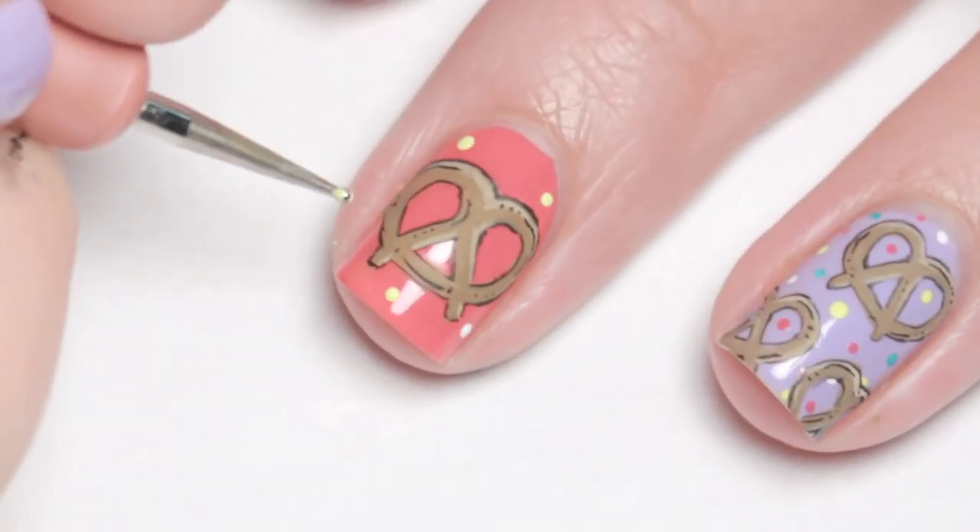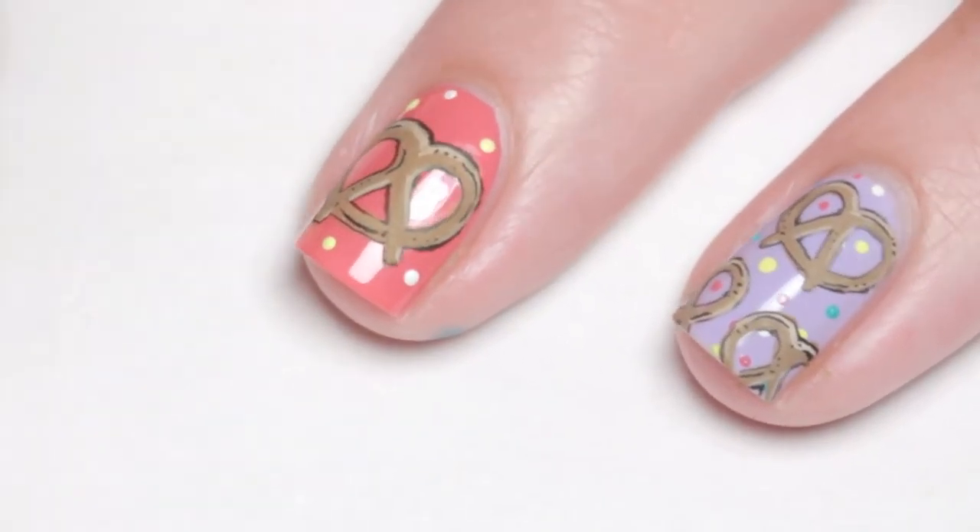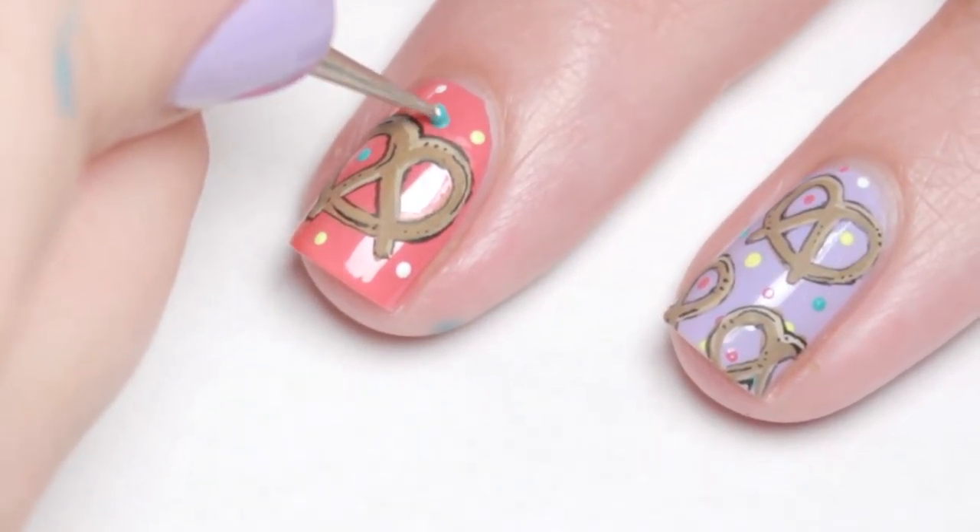Lastly I added small dots with white, yellow, and teal paint and the opposite background polish to fill in the spaces.